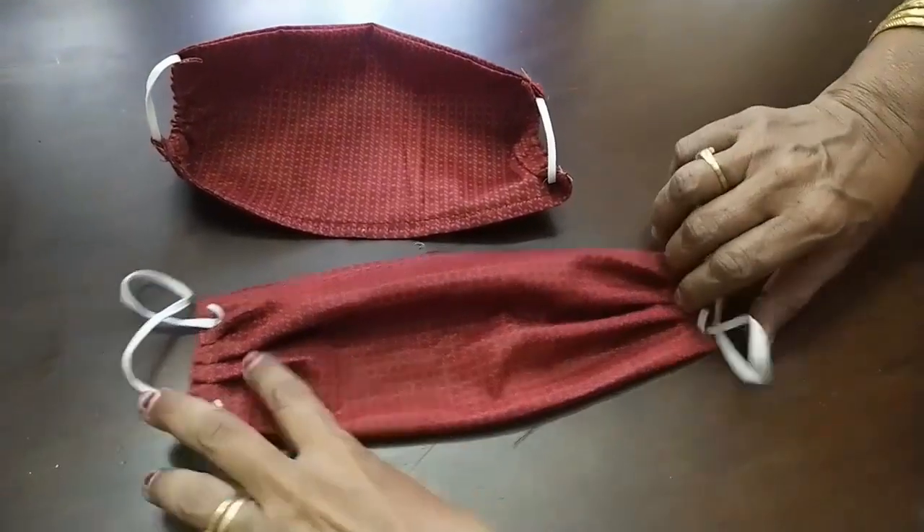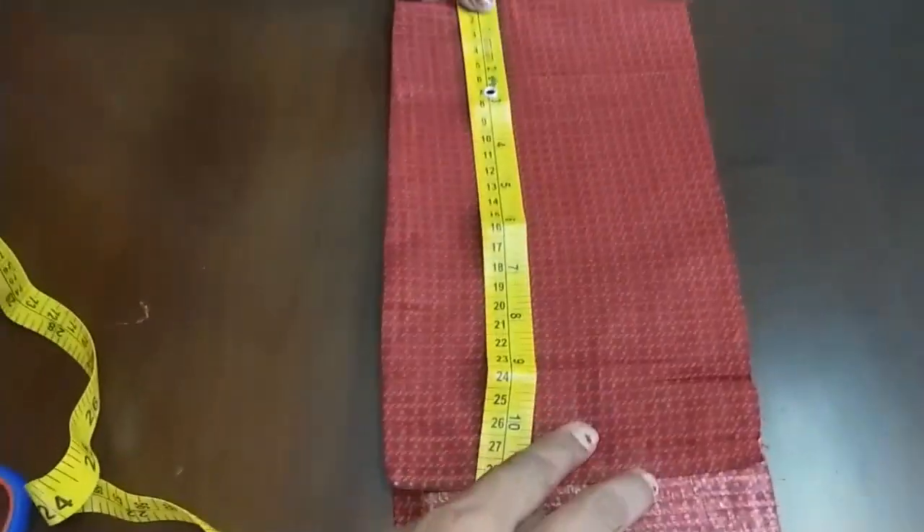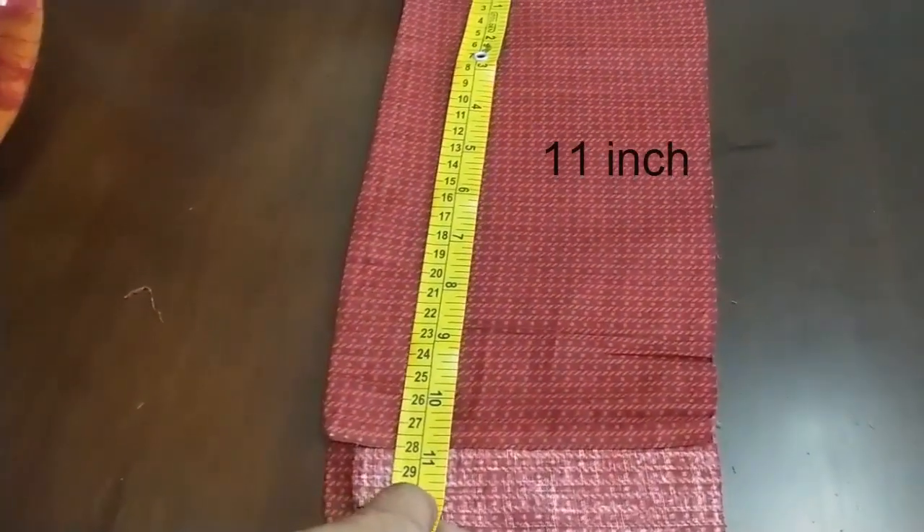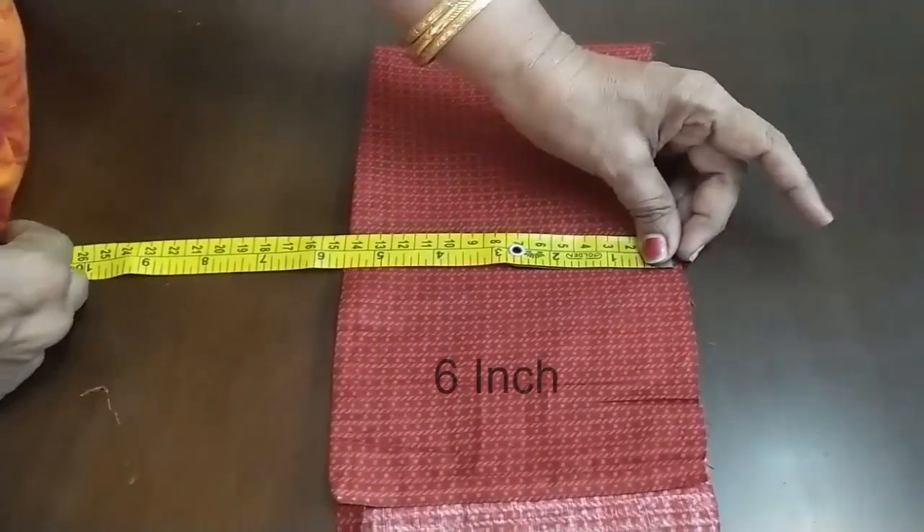Hello friends, I am talking about agenda tail. I am telling you that you have to take 10-10 inches and 5 inches.